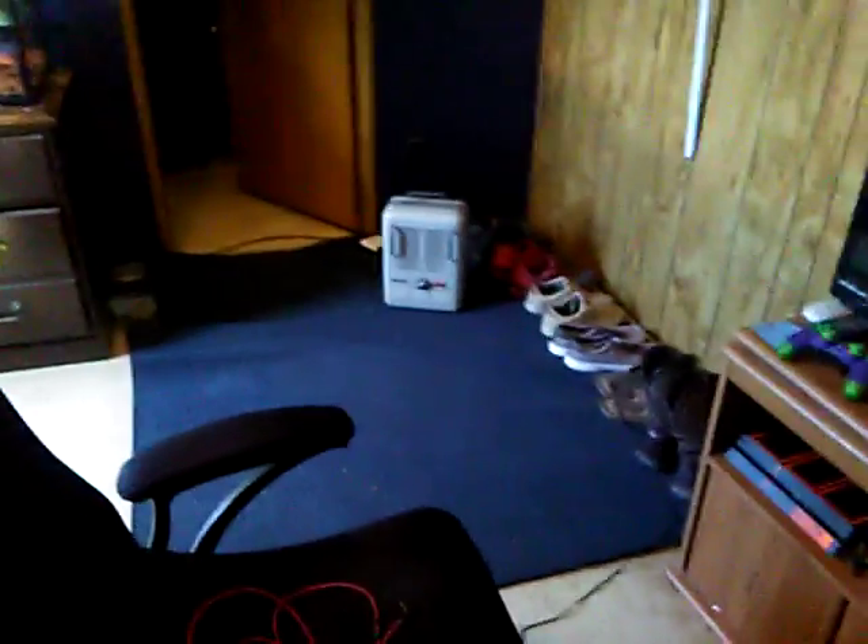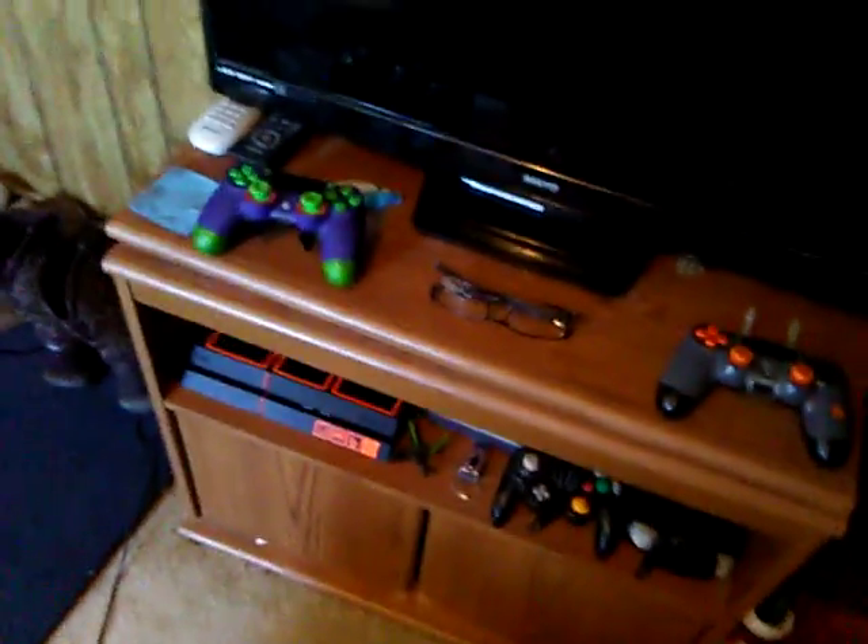What's up, you guys, it's the Loganator here. Today I felt like making a video on my room, so I thought I would do that. It's a pretty cool room, I like it. I plan on getting a new stand for this pretty soon — eventually, whenever I feel like it — so I'll just show you guys what I got going on.